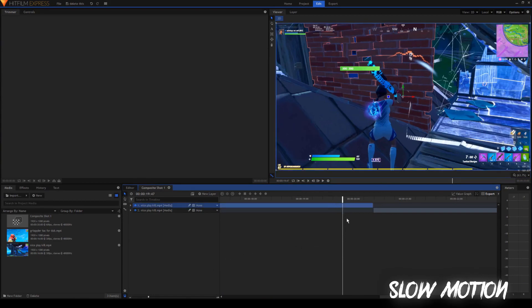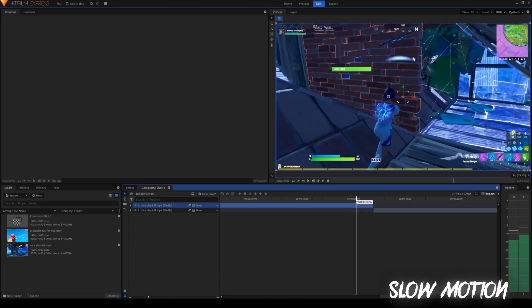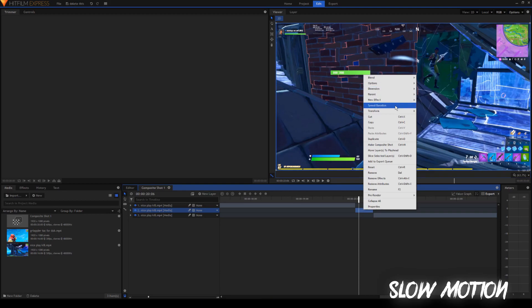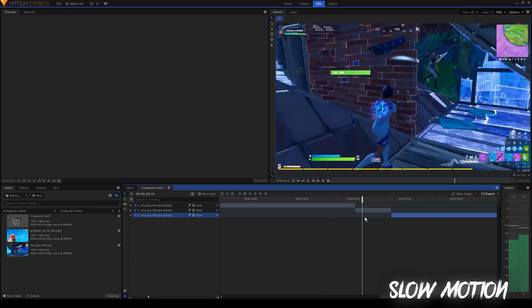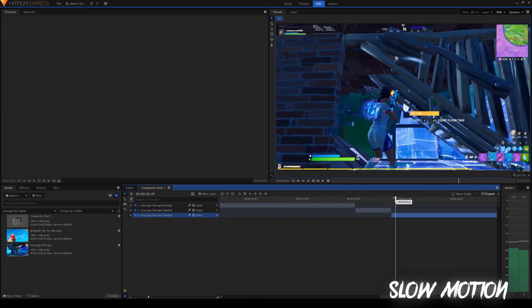Next up you're going to want to choose where you want the slow motion to start. I'm going to do the slow-mo right around where I see the other person — right here. So I want the slow motion to start right here, so split the clip again by pressing Control+Shift+D. Now you have this middle section. What we're going to do is right click and go to speed and duration. You should see this box show up and then you can change the speed to however slow you want it to be. I'm going to do 50% because that's half speed. Now it's on 50% speed and it's gotten longer since the clip is slowed. So drag the next clip to match where that one ends.